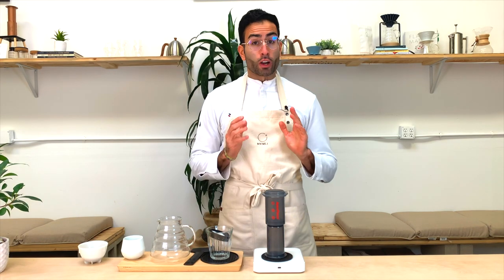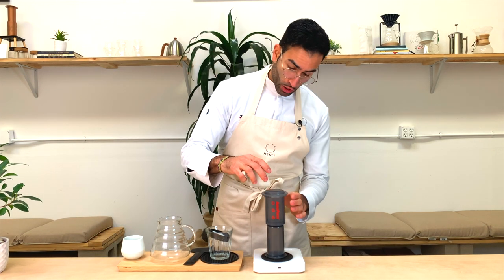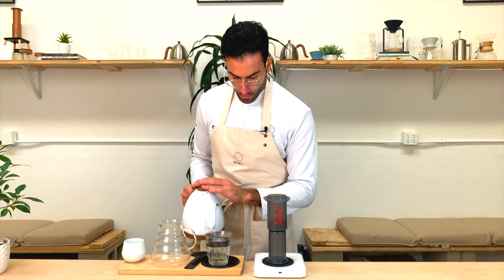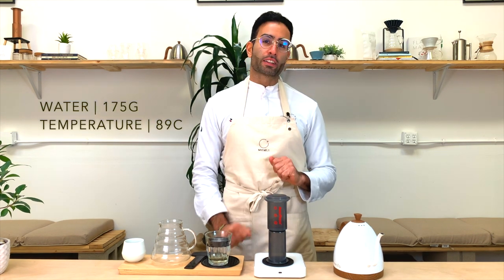We're gonna put our I.O. Press in inverted mode and place our coffee inside. We preheated our water at 89 degrees and we are going to rinse our paper filter. And we are going to pour directly 175 grams of water in the I.O. Press.